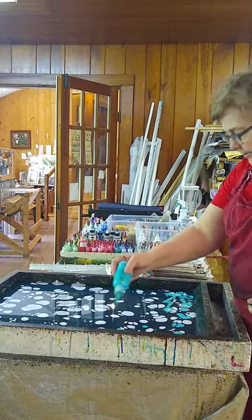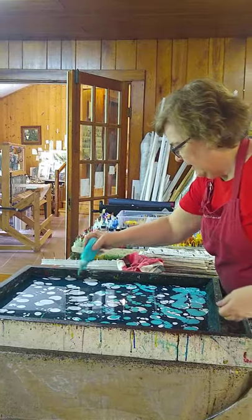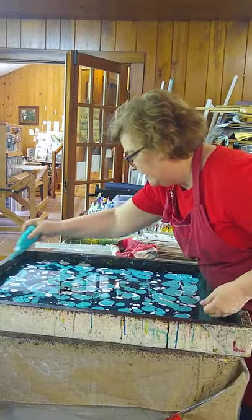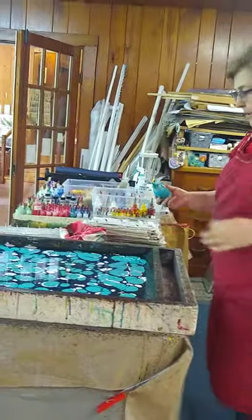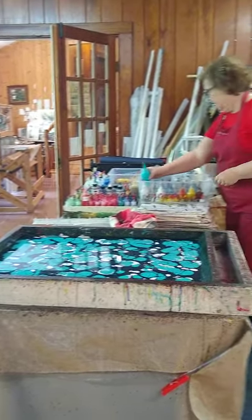The little circles just kind of float on top. And they don't blend like the acrylic pour — they kind of push the other one more out of the way and blend.